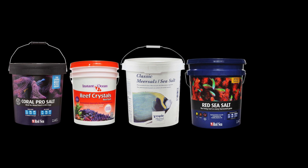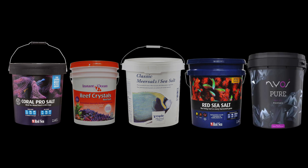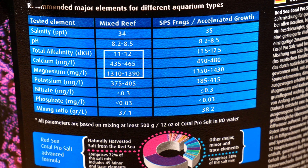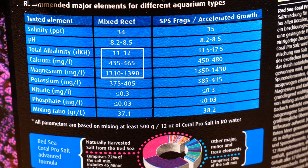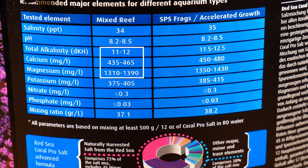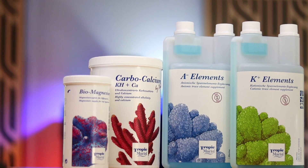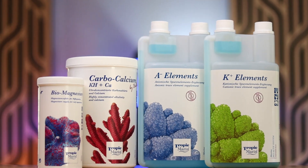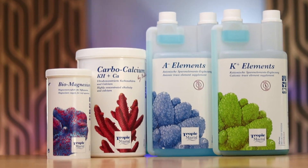There are many great dry seawater mixes out there, but specifically for the beginner I'd recommend Red Sea's Black Bucket Coral Pro. It contains elevated calcium, alkalinity, and magnesium levels when compared to other seawater mixes, which means a beginner won't have to worry about dosing those things as long as they keep up with their water changes.